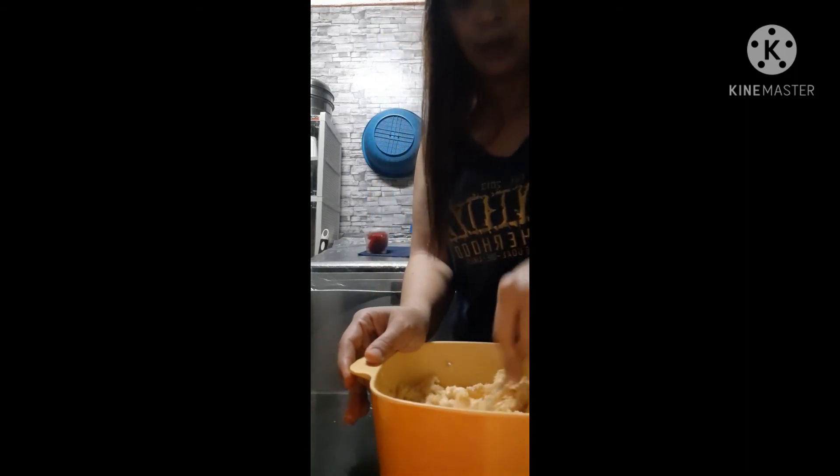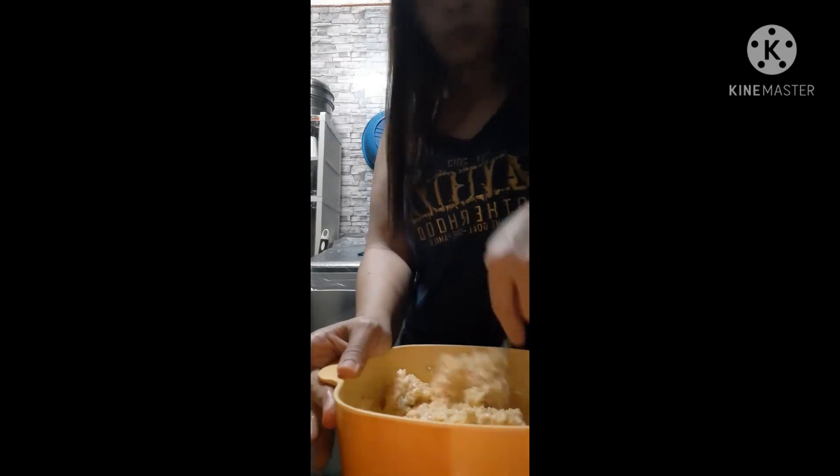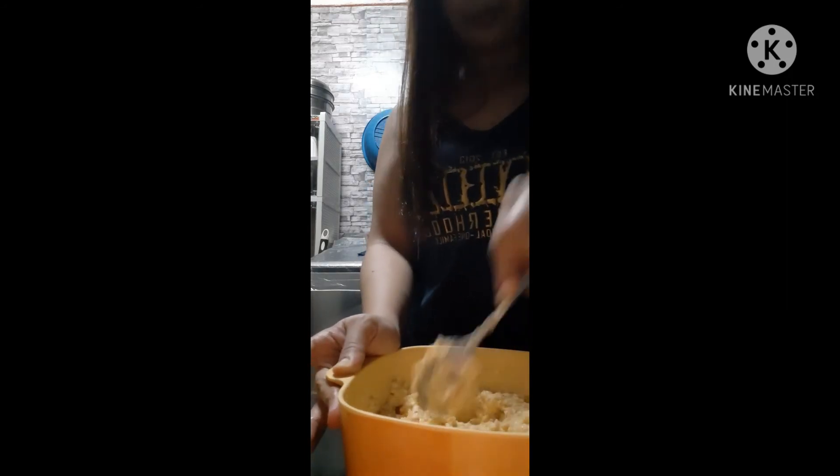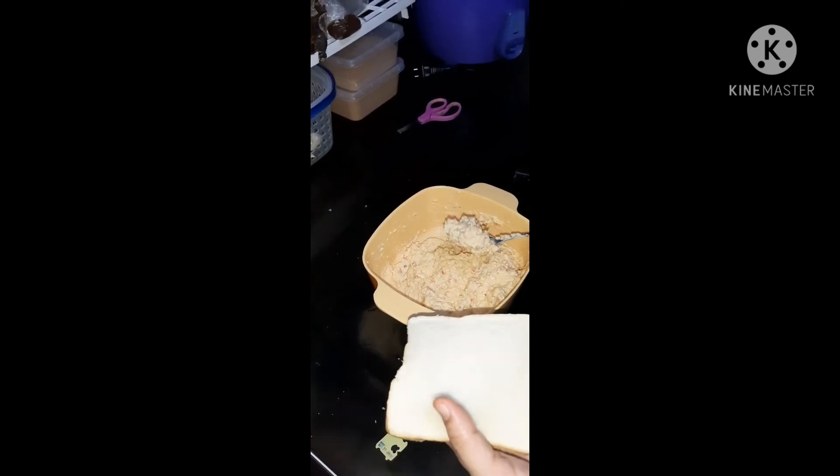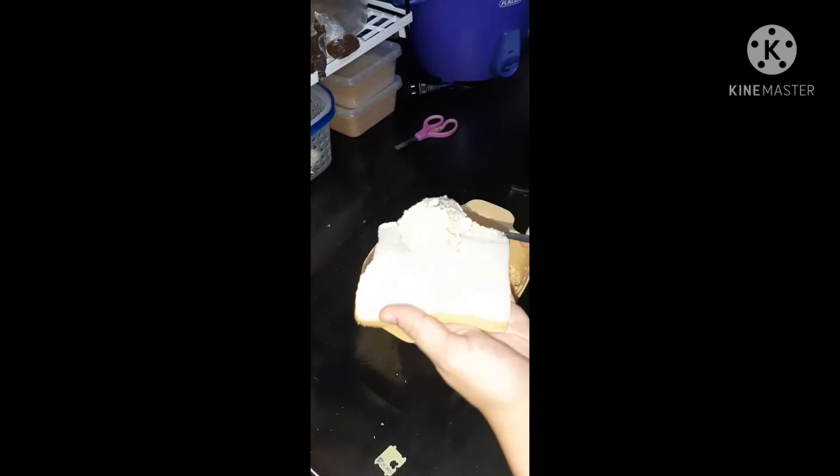And mix, mix, mix — keep mixing. And that's our Queso de Bola Pimiento Spread. This is our finished Queso de Bola Pimiento Spread. Yummy!